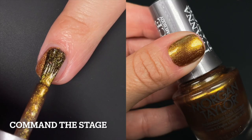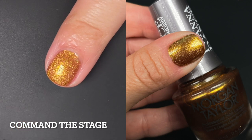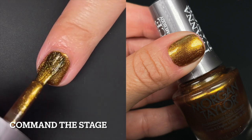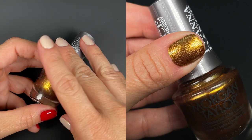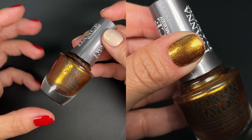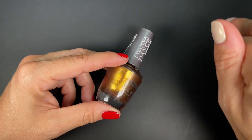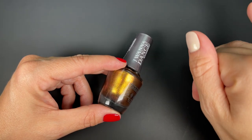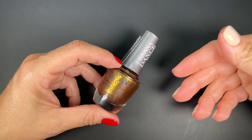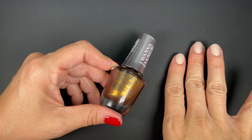Up next we have Command the Stage, and this one's like another one of those burnt golds. Very holiday-ish. I think we've seen a couple of these this season — different variations of a gold metallic. We've seen some pearly ones, some more shimmery, more metallic. This is another one of those. This one has very good formula, good coverage and all of that. I'm not particularly crazy about the color, but I always say that about gold polishes and then I end up wearing them. I actually grab them all the time. So I don't know why I'm saying this. The formula is fantastic. Great quality.